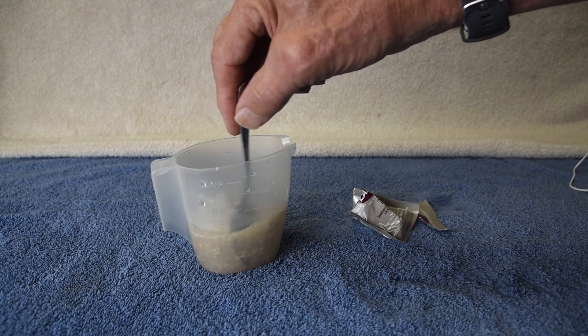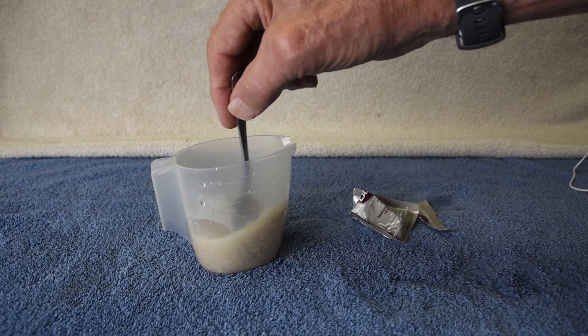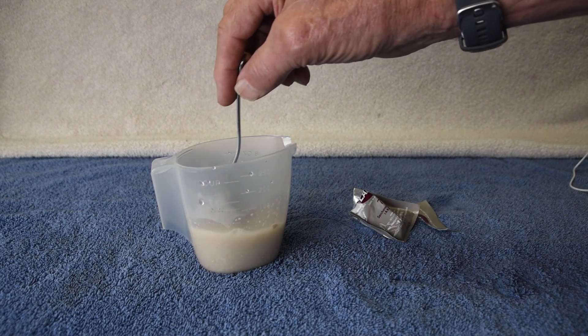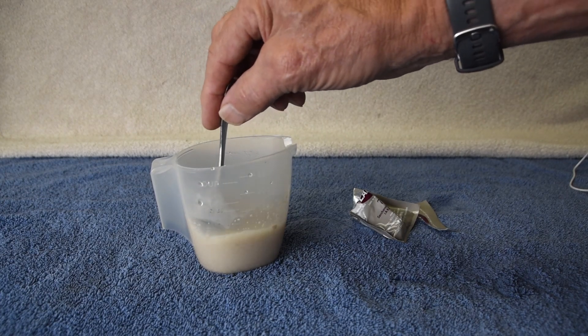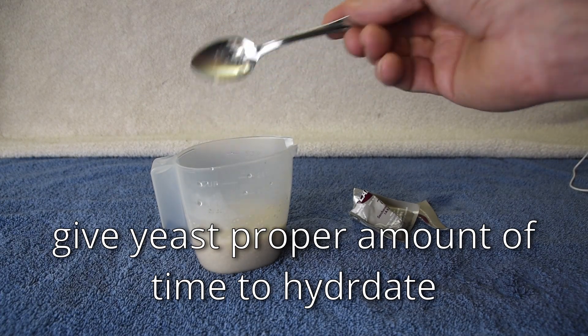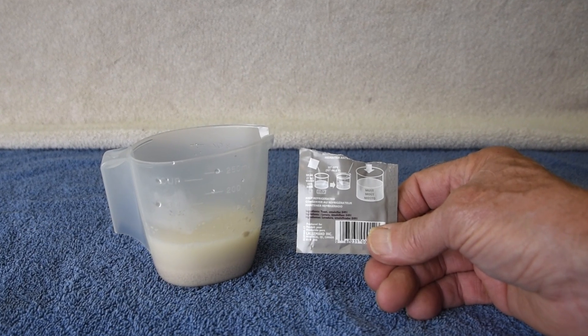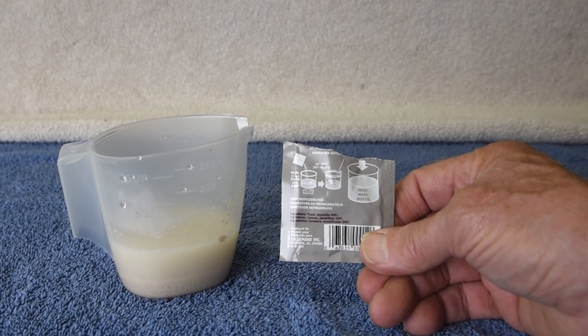Add the dry yeast to the water and mix. Then allow time for the yeast to hydrate. In this case, the packet says 20 minutes.